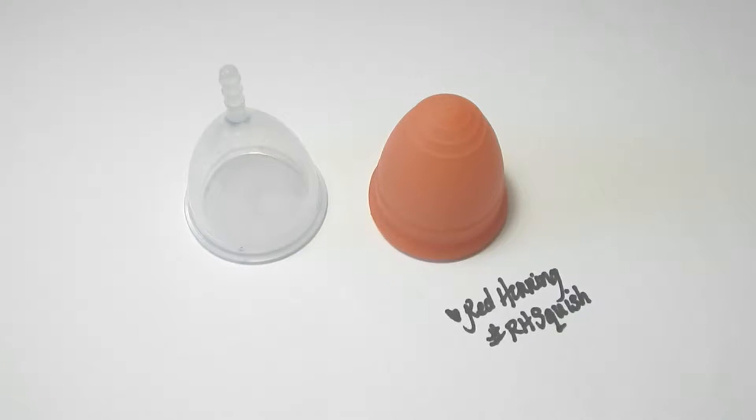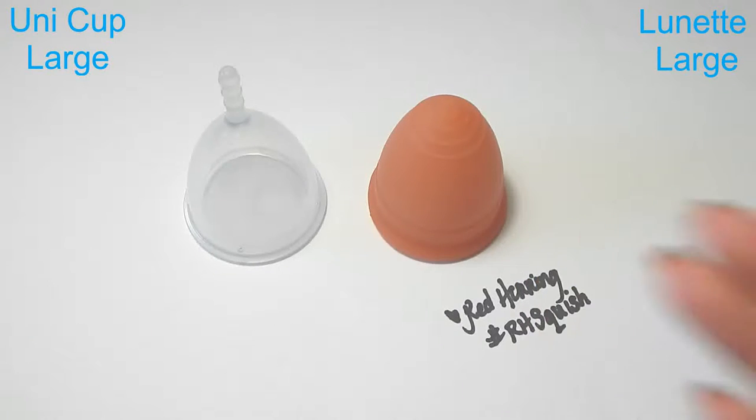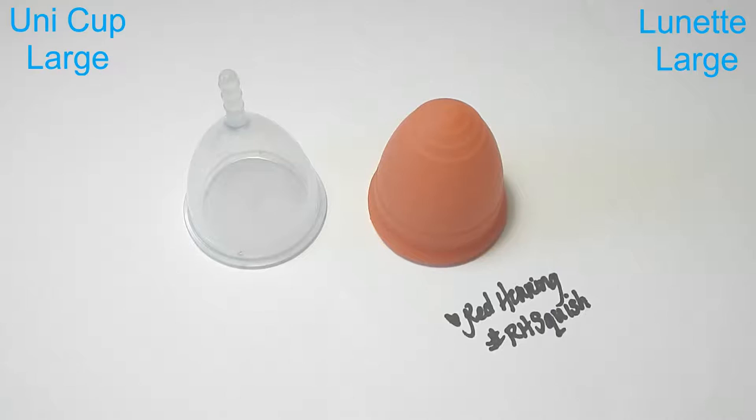Hello everyone, it's Red Herring and this is a squish comparison between the Ooni cup and the Lunette cup. These are both the size large, and I do have the smalls in another video if you're interested in that. Thank you to Sung who requested this comparison.